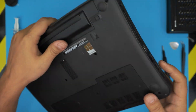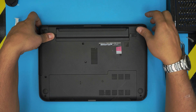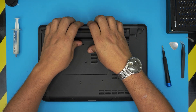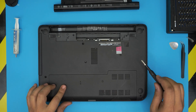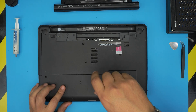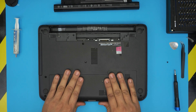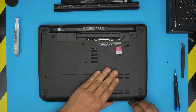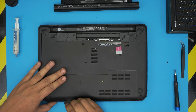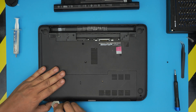First, power off the laptop completely. Remove the battery by pulling these triggers away and lifting it out from the back. Put it to one side. Then remove the service cover — there's one screw for it. Slide out the cover, lifting up the front end a little bit.